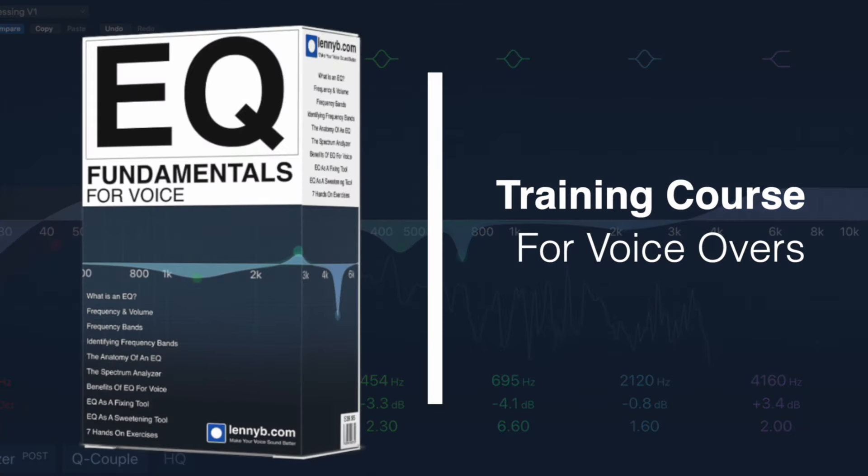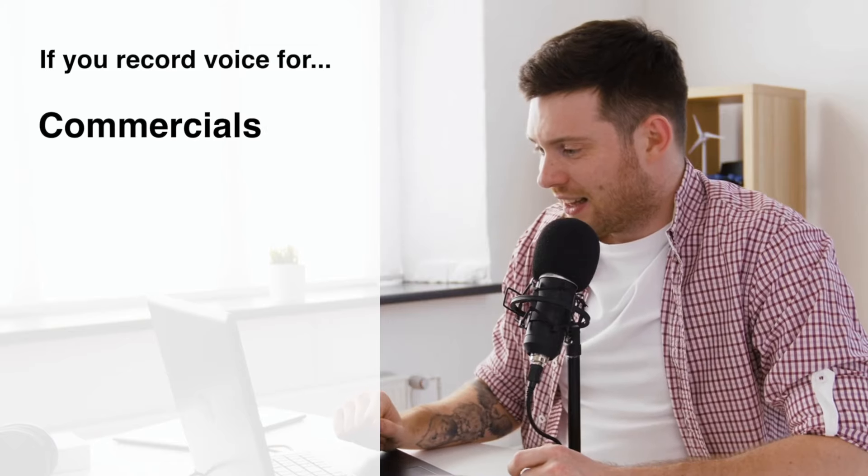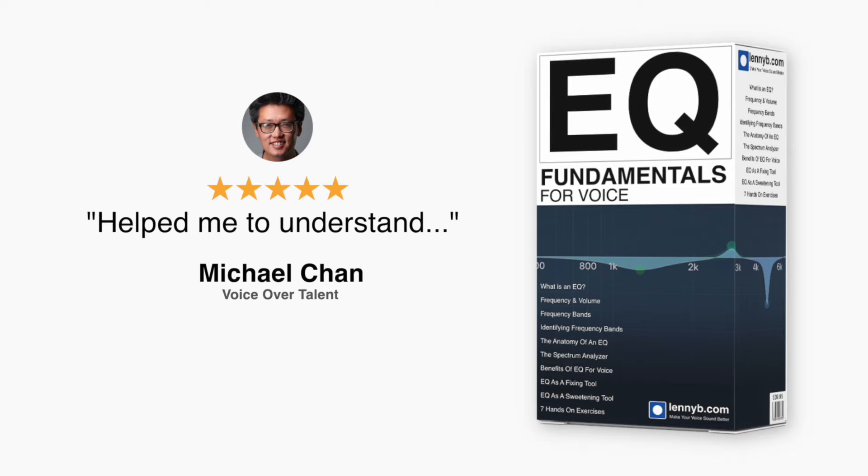I learned how to correctly use EQ, and you could learn how to do it with the EQ Fundamentals for Voice training course. If you record your voice for commercials, podcasts, videos, animations, or auditions, this brings you to the next level.